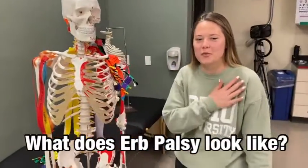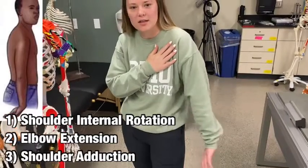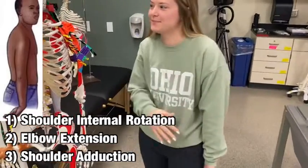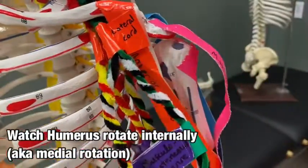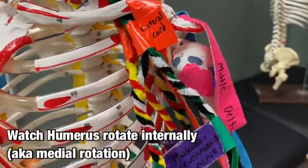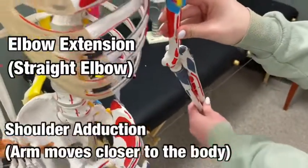This palsy presents itself with internal rotation, elbow extension, and adduction. We can see that here on the skeleton with this internal rotation, elbow extension, and adduction.